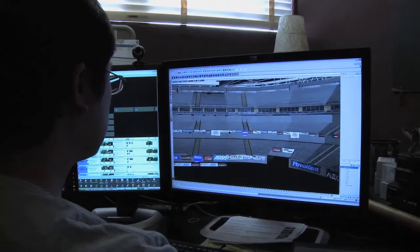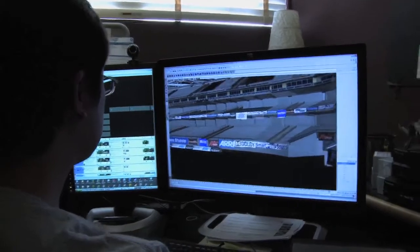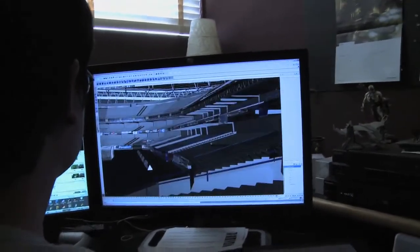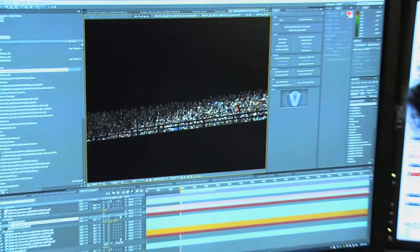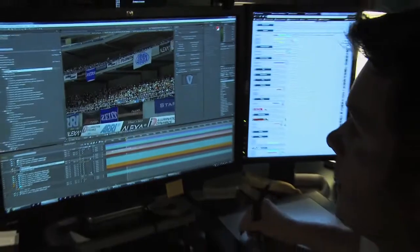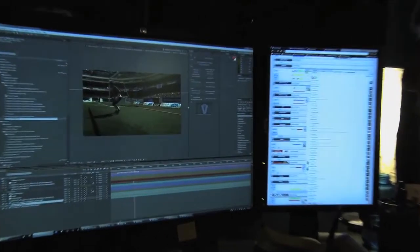The raw 3D stadium elements go to compositing so they can put together the 3D elements and the footage of the soccer players. Here in the compositing department we take dozens of different layers and passes, put them all together, add motion blur and depth of field and all that other good stuff that makes it look real, and send out the final shots.